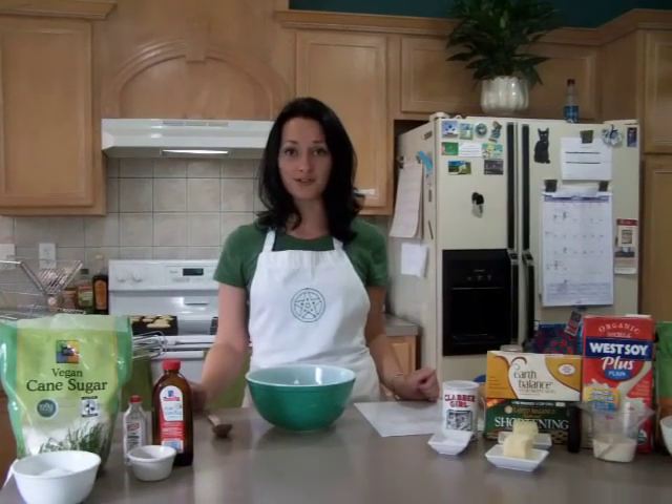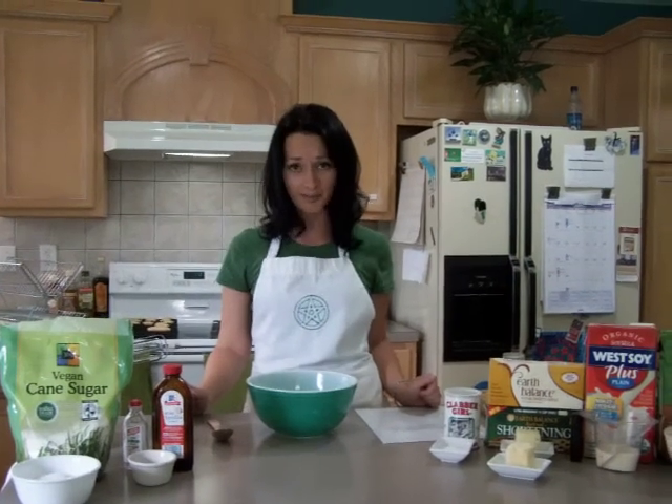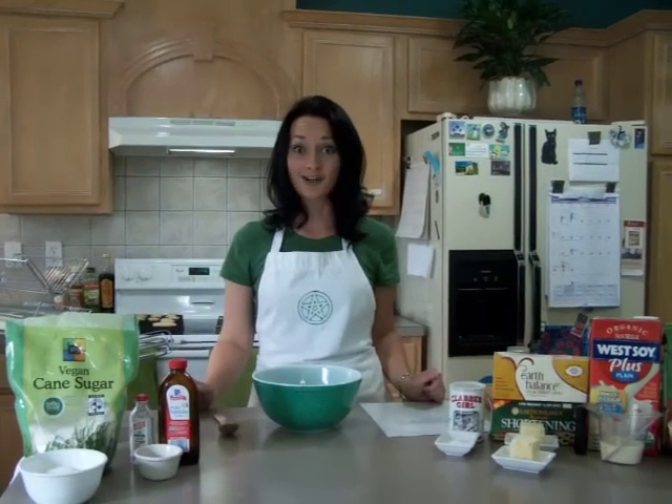So this is a recipe that you can use for any Sabbat or any Esbat and it's very easy, very simple. Let's get started, shall we?